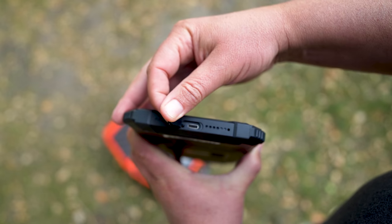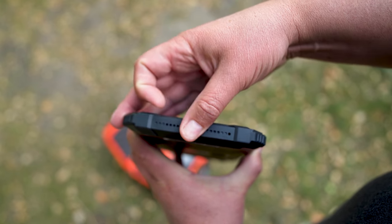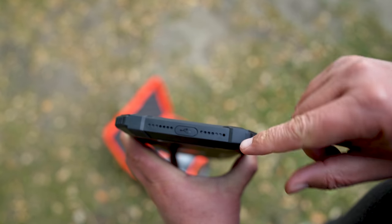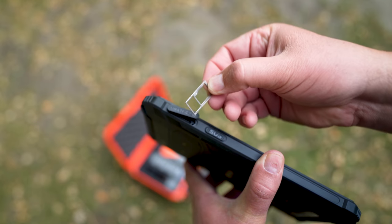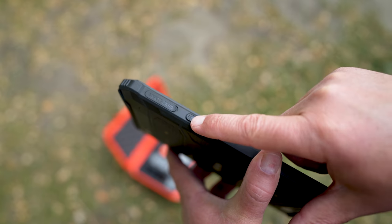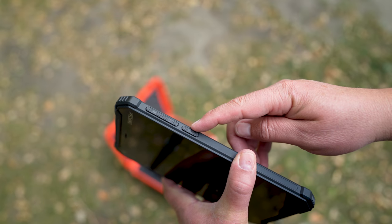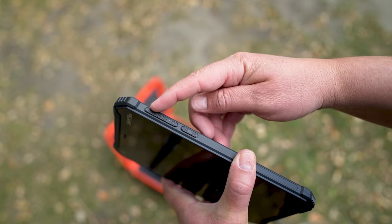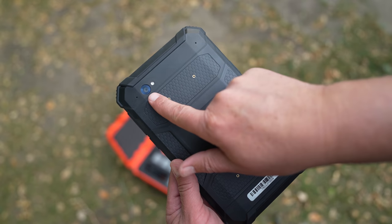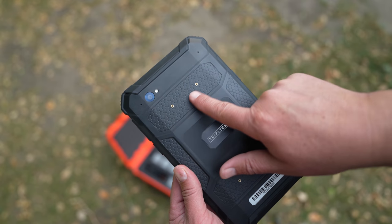As far as the exterior features: starting on the bottom is the USB-C port for charging and data. There are two speakers also on the bottom. On the left-hand side is the SIM card and microSD card port. Below that is a customizable button which you can assign to do many different things. On the right side is the power button and the volume toggles. On the back there's a 21-megapixel camera with autofocus, and four mounting holes for the hand grip.